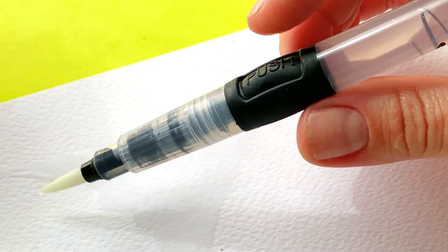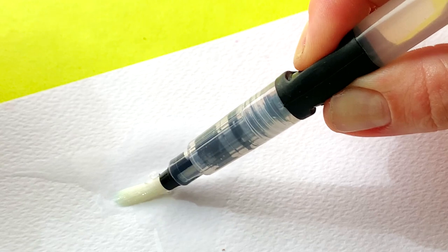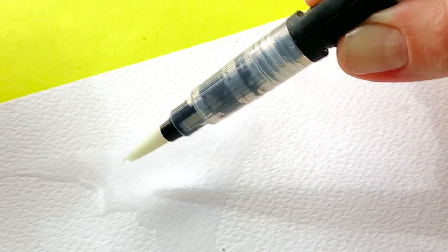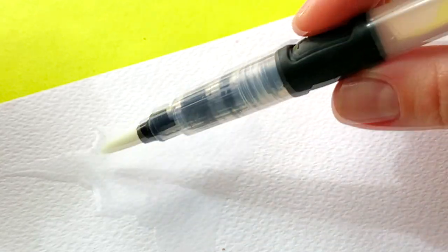How much additional water is pushed down onto the bristles depends on how hard and long you squeeze the water reservoir. To keep water in the bristles of a water brush, you simply continue pressing the water reservoir.